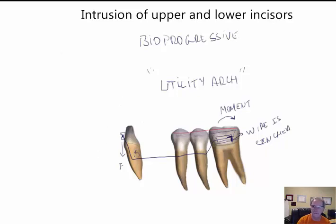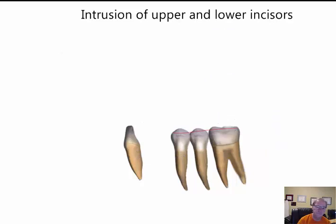The third method, to be even more precise, is the segmented approach. We place a passive wire in the brackets of the anterior segment. We can also add a lingual arch. And on the secondary tube on the molar, we use a cantilever.